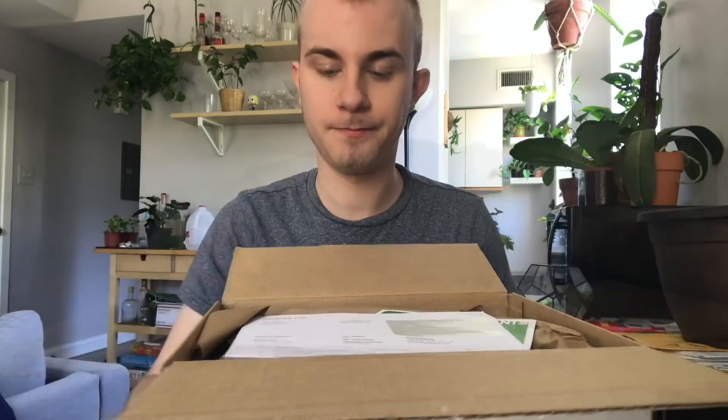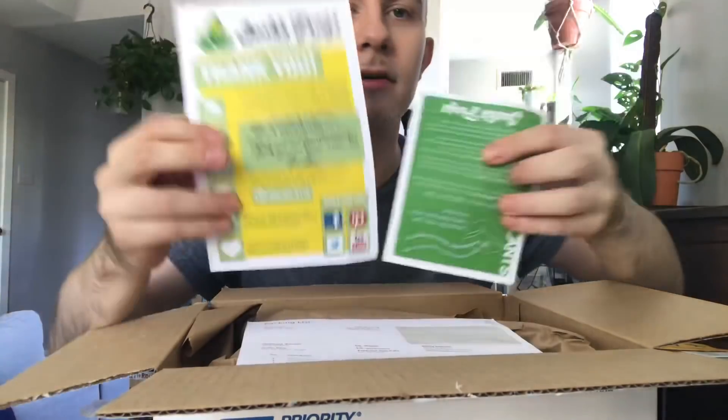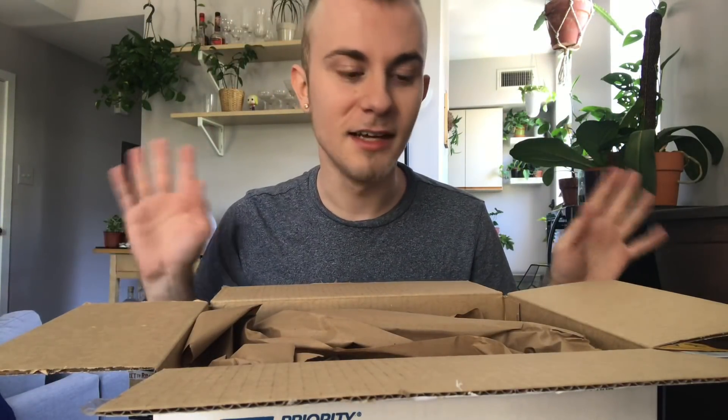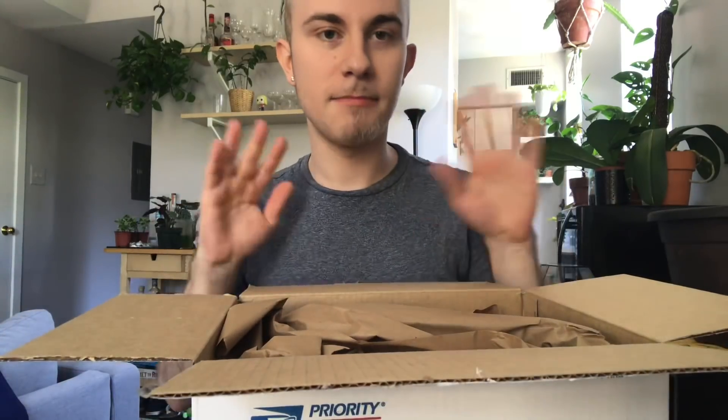I don't know how big or small these plants are going to be. I don't even think it's specified what size pot they come in, but from what I've seen from the Instagrammers, the plants do look really good, so I'm really excited to get in here. I ordered four plants today. Right on top of this box is just my invoice and a cute little thank you from Josh's Frogs. There's a good amount of craft paper, which is perfect for packaging plants, better than packing peanuts.